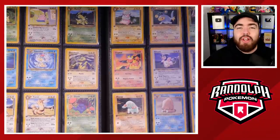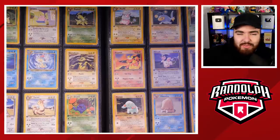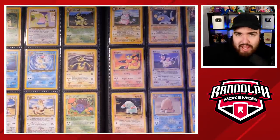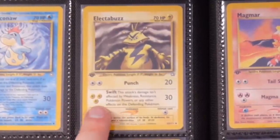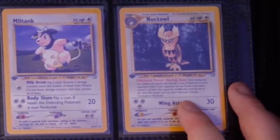Neo Genesis is just so good. I think we always focus on the Holos and the secret rare cards more often than we do the commons and uncommons — obviously because they're 'better,' quote unquote. But some of this artwork is just incredible. Look at this Electivire — that is one of a kind. Magmar. Oh my goodness. The Noctowl is so, so iconic.